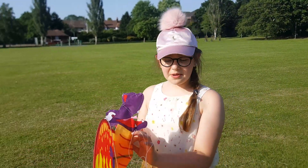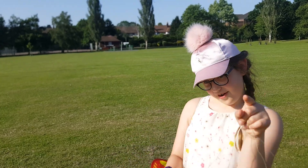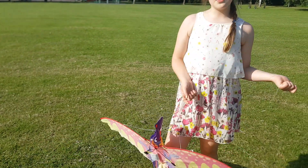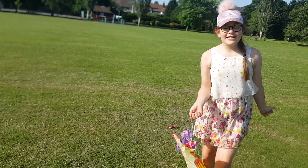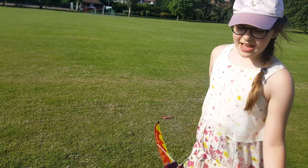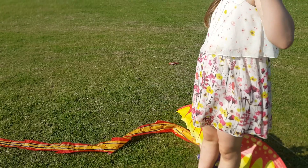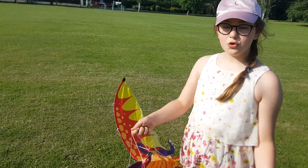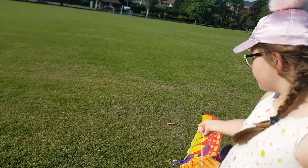Hey guys, today I'm gonna be showing you a tutorial of how to fly your kite. I've done one of these videos before and it was so fun, and lots of you enjoyed watching it, so I wanted to do another one with a different kite. This time it's not a normal kite — it's a driving kite, it's so cool!